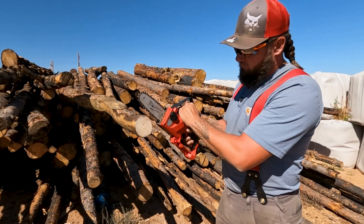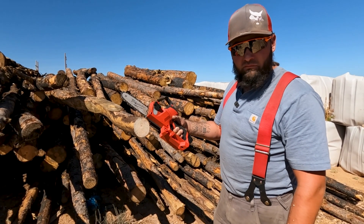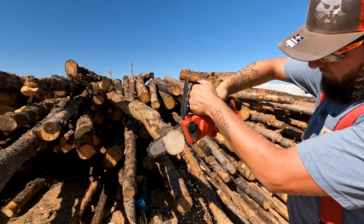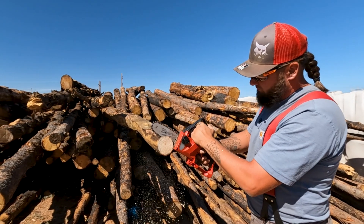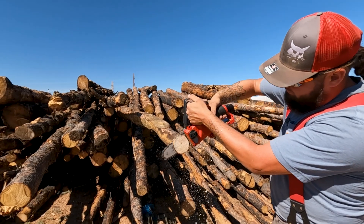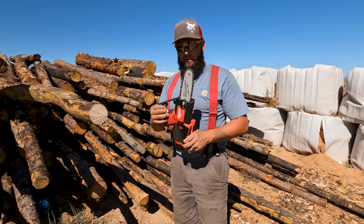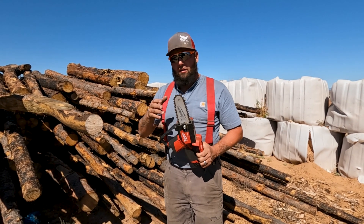Now we're using the Milwaukee, but I've also put in the same two amp-hour battery — although it's 12 volt versus the Save-Em's 20 volt — just to kind of pair apple to apple, power-wise. Even then, the Milwaukee is moving a lot more chain too. That chain is probably twice the weight of what that quarter-inch chain is.